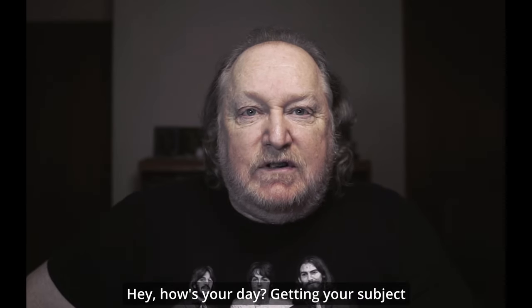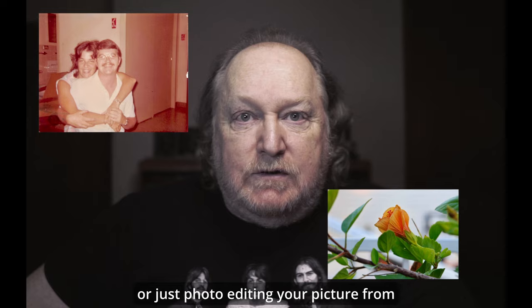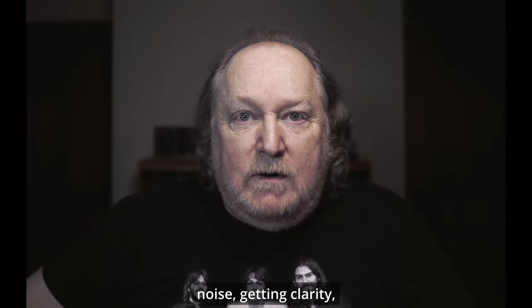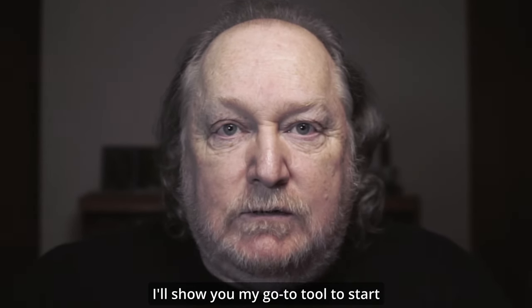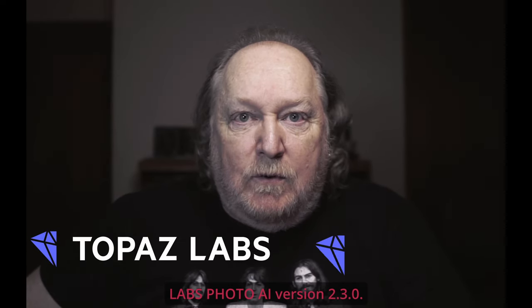Hey, how's your day? Getting your subject just right, whether it's in a photo restoration or just photo editing your picture from the backyard — removing noise, getting clarity, or getting that subject to look right is one of the most important things in retouching. I'll show you my go-to tool to start everything: Topaz Labs Photo AI version 2.3.0.